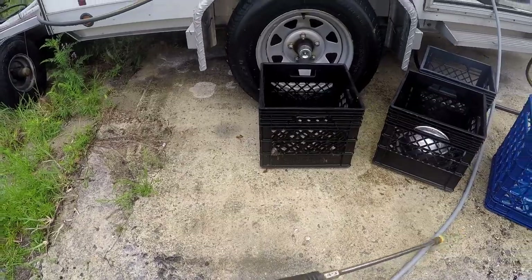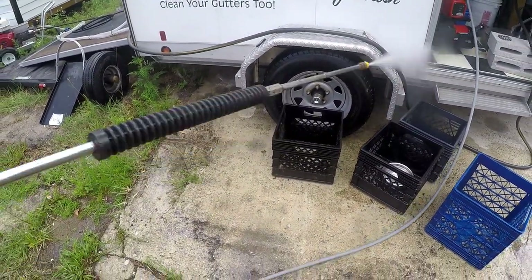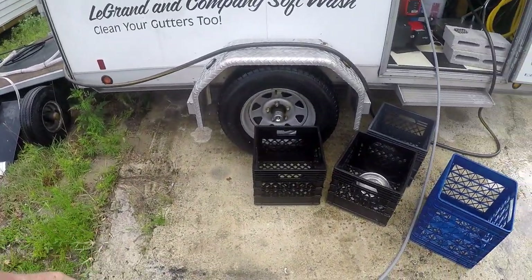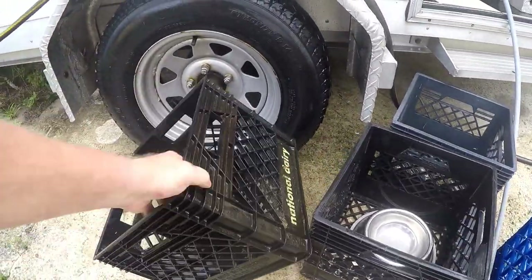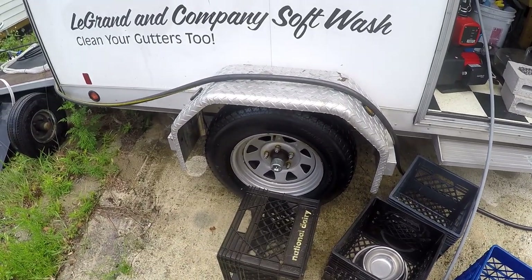Best way to clean the crates is to have the crate up against the tire or something. Do one side at a time or they'll be blowing all over. You just got to turn it and do it four times. If you try to put your foot on it like this, you'll get all wet or you could break the thing, so don't do that.